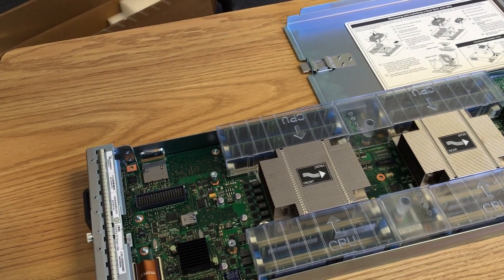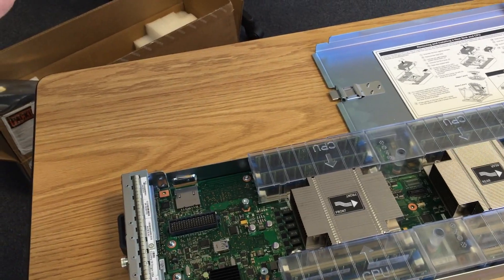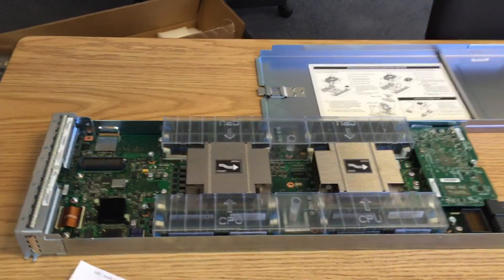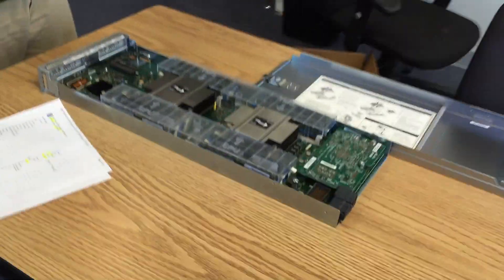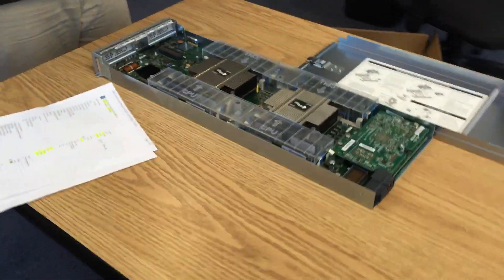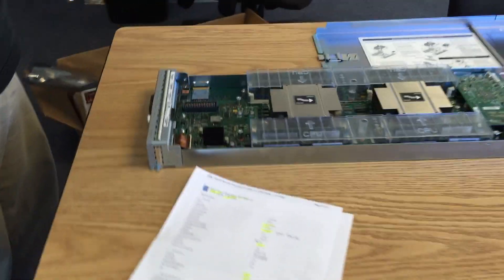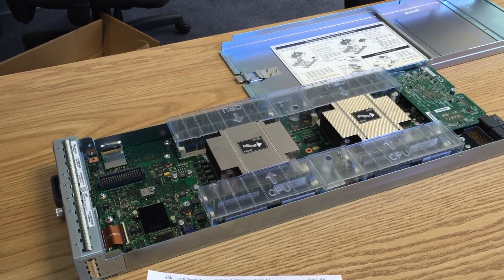There's also UCS flex storage — that's the SSD or SAS storage option. Nothing else too exciting — it's just bigger and faster. We could run half our data center on this single blade. 56 total threads — not bad. All right, that's your UCS B200 M4 unboxing. Thank you.